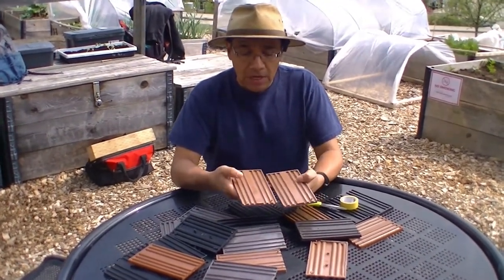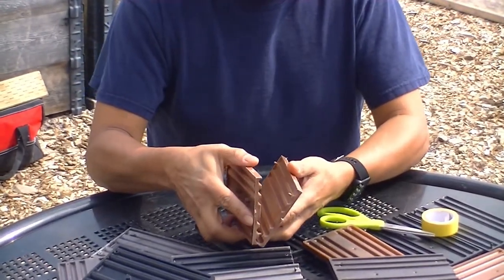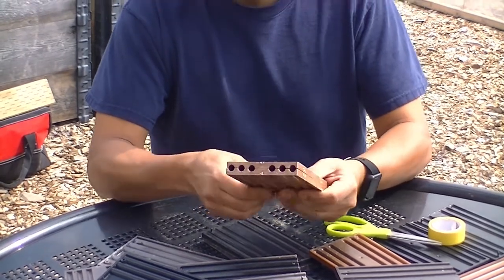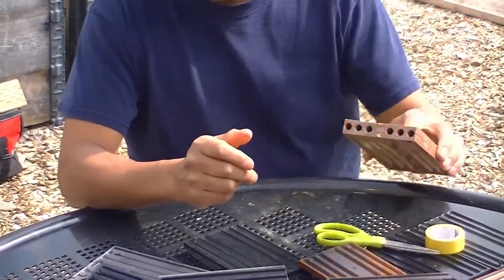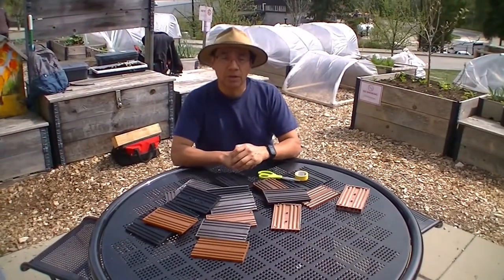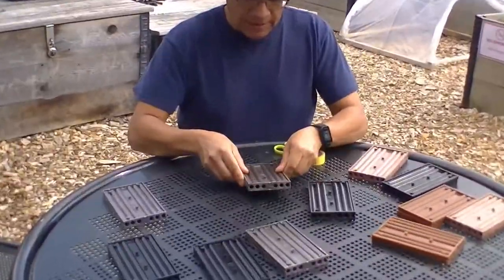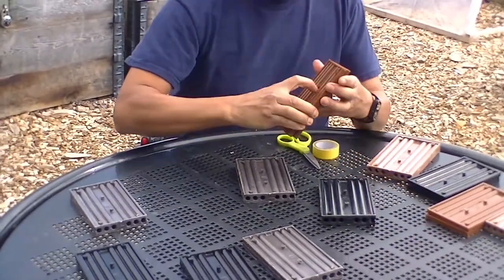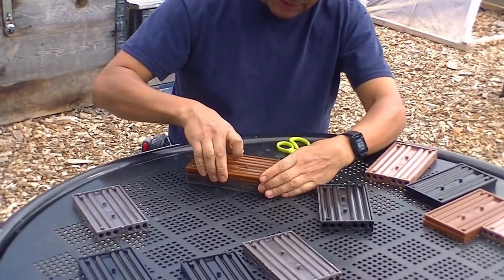So these are the trays and we are going to put them together. So we have one nest block here. The next step is to interlock different colors on top of each other, just like this.